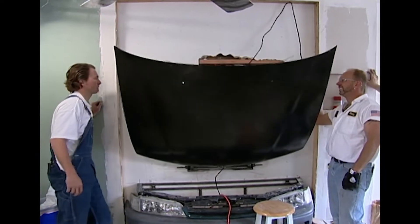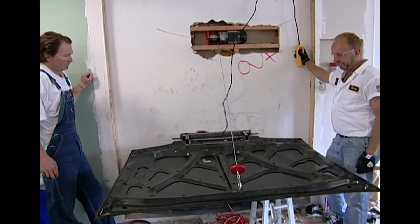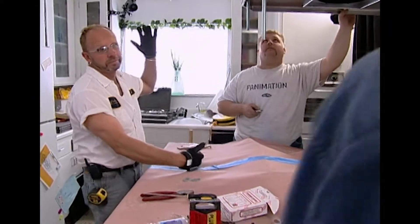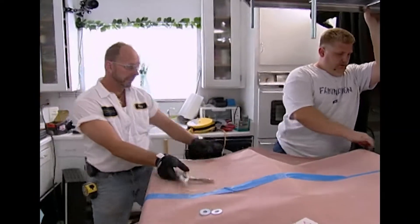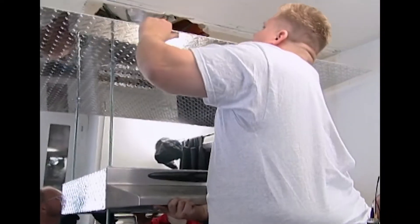All it needs now is a plexiglass tabletop. But first, the team goes from Murphy's Table to Murphy's Law — the boys on the hood just made a major mistake. Who measured it? They mounted the hood too far to one side, so now it's not over the cooktop. We just got set back about four or five hours because they got the measurements wrong. An honest mistake, but a costly one — the whole thing's got to be torn down and moved over.